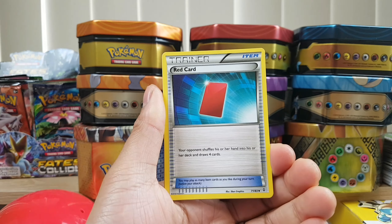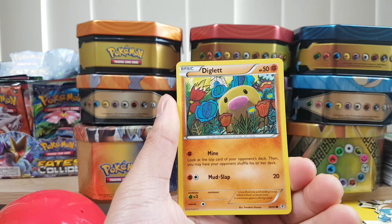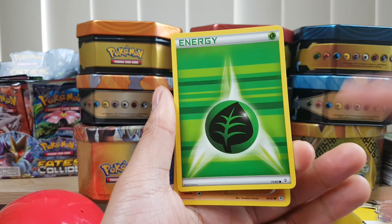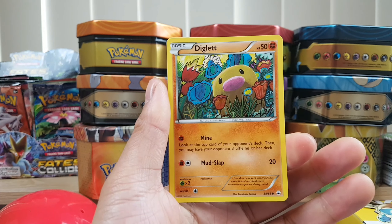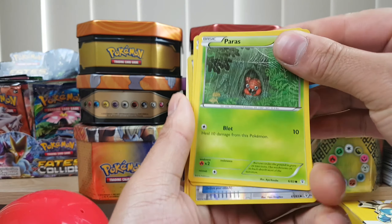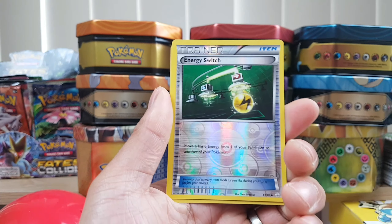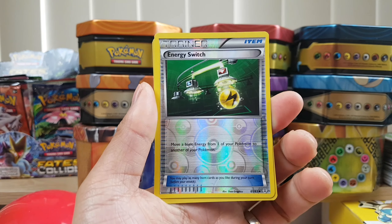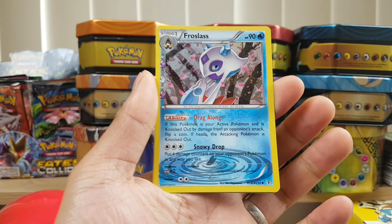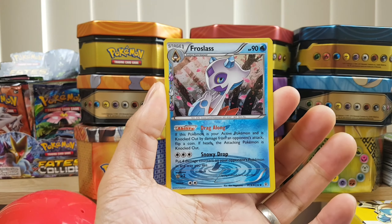Revitalizer. Red card. Energy — and just to mention, with these energy cards they are part of the set, which is quite interesting to know. They've stopped doing that with some of the new sets. Diglett. Paris. Pikachu — beautiful. Energy switch as a reverse. And a Frostlass, also from the really cute series — it's like a mini set, kind of like hidden fates where they got the shiny vault.